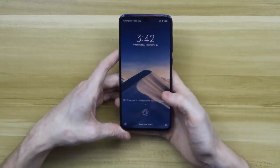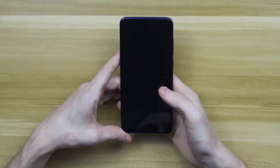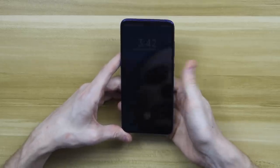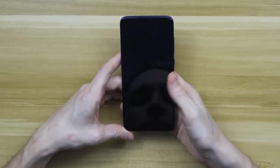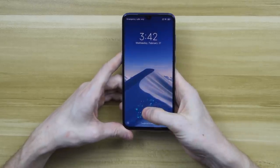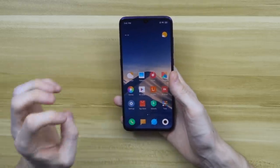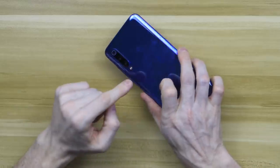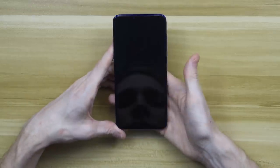Let's just test the in-screen fingerprint sensor to see how it does. That is just awesome — absolutely love that. You can double tap the screen to wake. It's quick and accurate. I really love an in-screen fingerprint sensor — so much better than a fingerprint sensor on the back, and I would say just as quick as Face ID on the iPhone. Absolutely awesome.